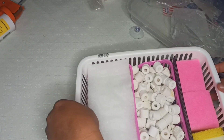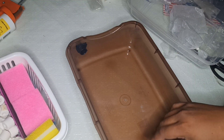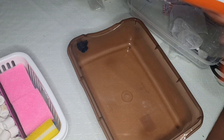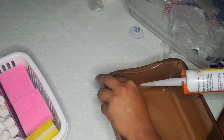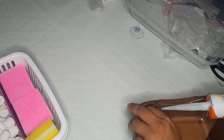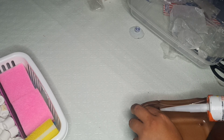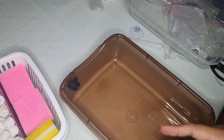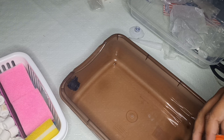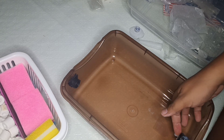Pero bago natin subukan ito mga ka-Genie, ay may nakalimutan pa pala ako sapagkat hindi tayo nakapaglagay ng ating silicone sa gilid ng mga tubing. So this time, ay maglalagay muna tayo ng silicone para sure seal at siguradong walang magle-leak. At after natin malagyan ng silicone ang gilid ng mga tubing, ay we will leave it muna para tumayo. Siguro bukas ko na ito ilalagay at bukas ko na itetest sa ating aquarium.